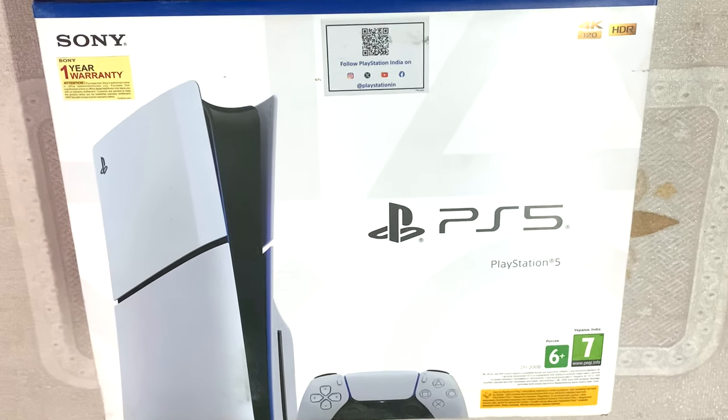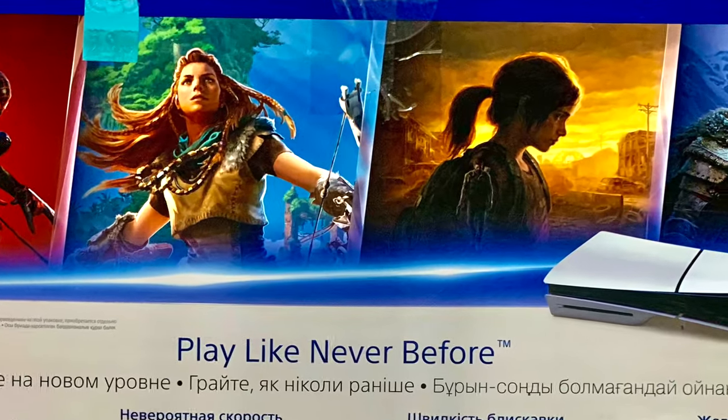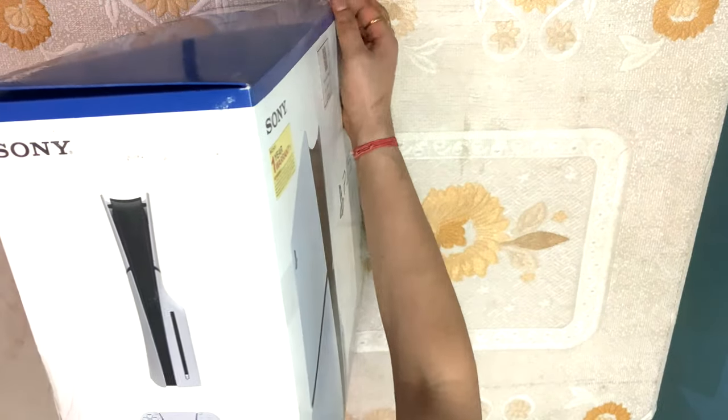On the outside of the box we see a 1-year warranty label and 4K HDR support. On the backside they have showcased some of the best gaming titles. There are quite good games shown here — these 4x4 games.